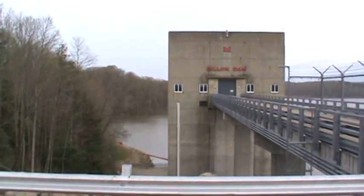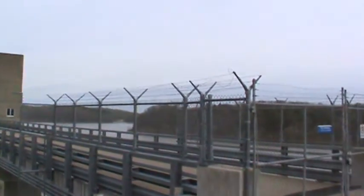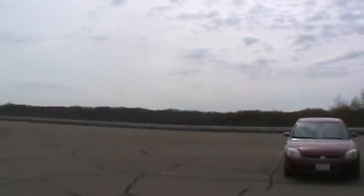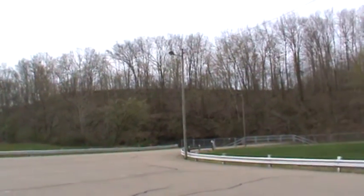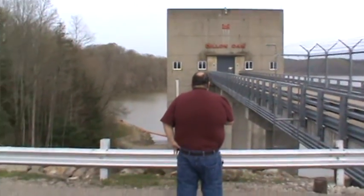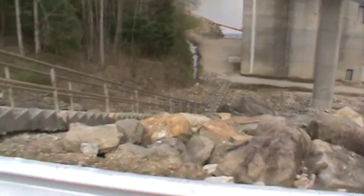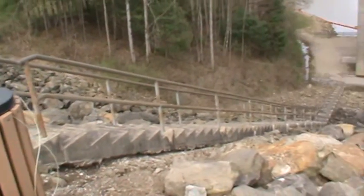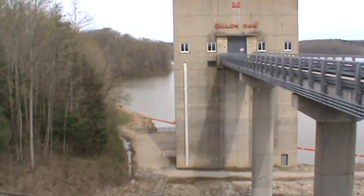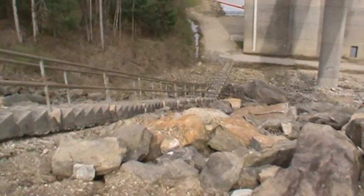Back to Dillon Dam. Let's look around here and back to the dam. There are stairs that lead all the way down to the bottom half, a gauge that tells you how high the water is, and a bunch of rocks for the water to soak into.